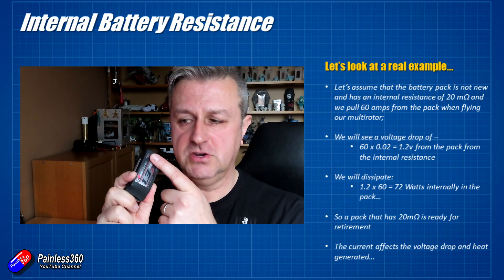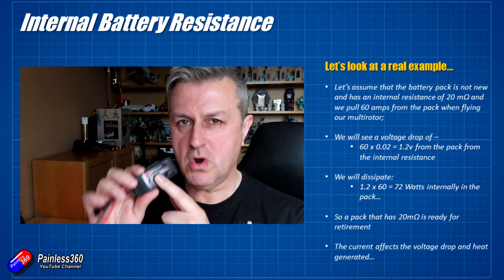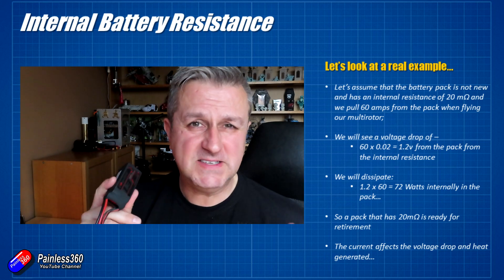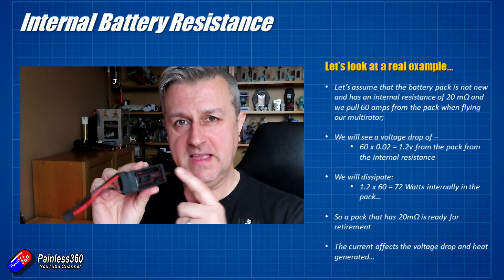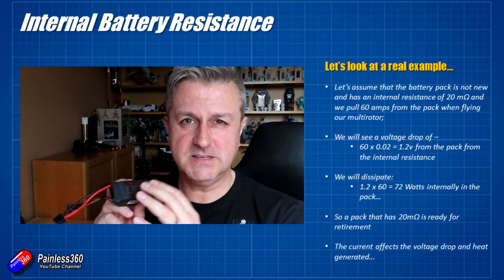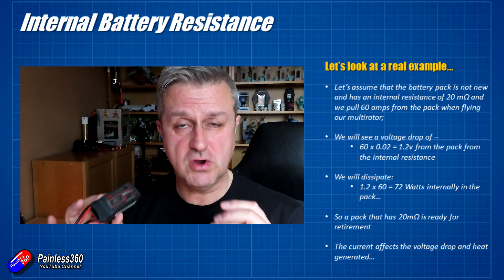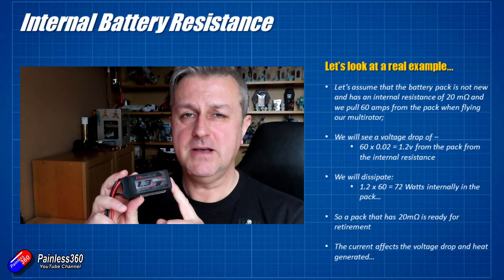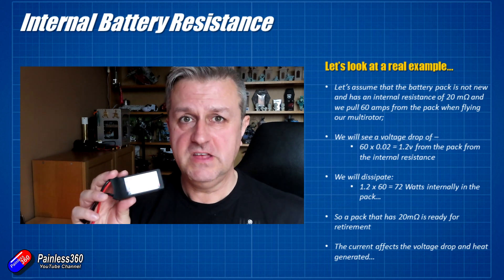Let's assume a battery has 20 milli-ohms internal resistance — this is quite an old, worn-out battery — and we're going to pull 60 amps. We multiply 60 by 0.02, and that means we're going to drop 1.2 volts out of the battery as soon as we start pulling that current from the pack. You might see this if you have a battery monitor on your model and you do a punch-out pulling lots of current — you'll see the voltage sag dramatically. That is the internal resistance eating some of the voltage as that huge current flows through the pack.